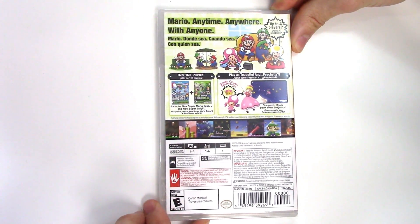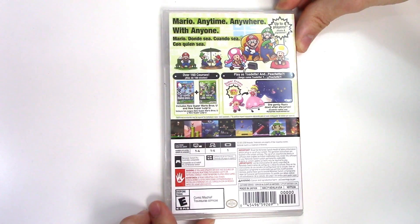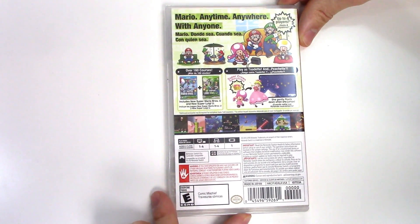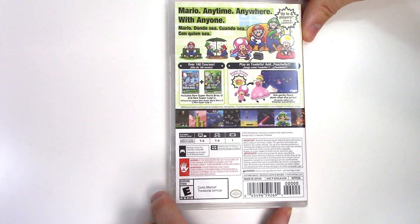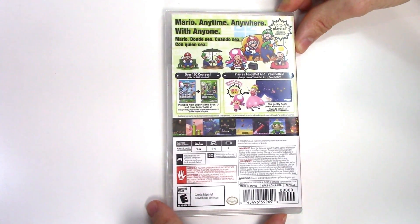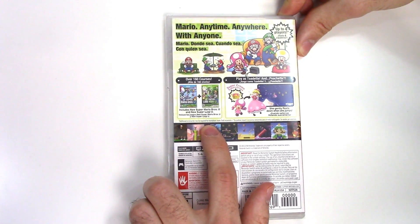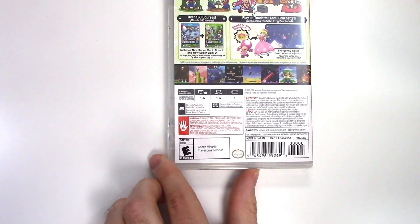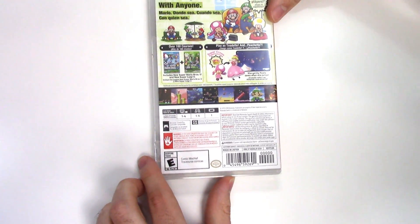You can play as Toadette and Peachette — she gently floats down when she jumps. There are over 160 courses, and it shows the Super Crown item and how it turns Toadette into Peachette. There are some gameplay shots, and down at the play modes it says in docked and tabletop mode it's one to four players, and in handheld mode it's single-player. It also mentions additional accessories may be required for multiplayer modes, sold separately. It says it's Pro Controller compatible, has French and Spanish translations, and the game is rated E due to comic mischief. Alright, let's open it up.